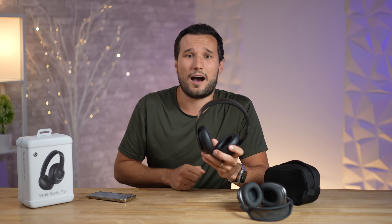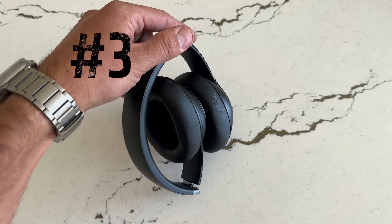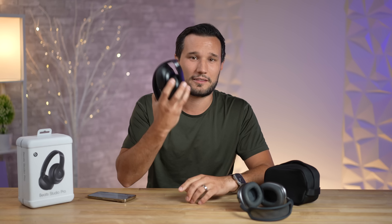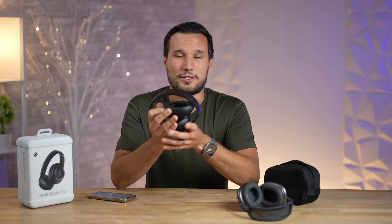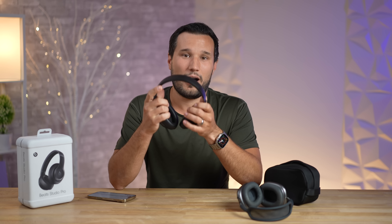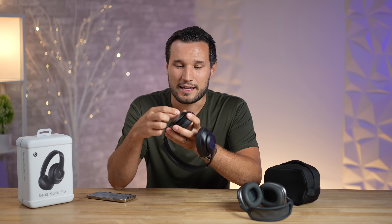The next downside is that when you take these off, you do not get auto-pause. That absolutely blows my mind for $350 headphones — there are headphones under $100 that support this feature.